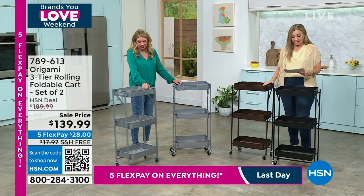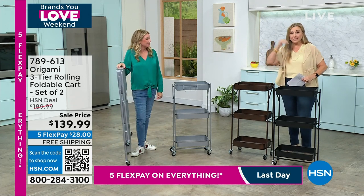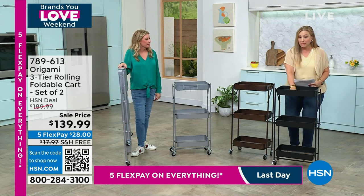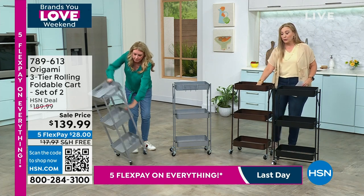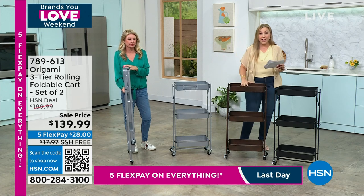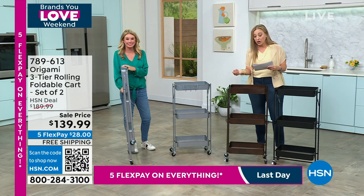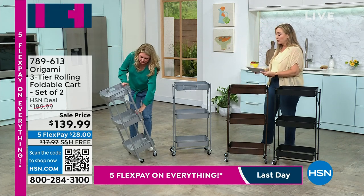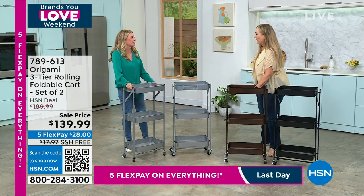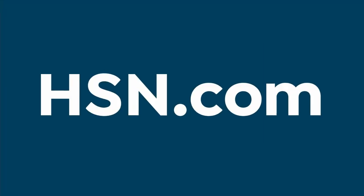Five flex pay — what a steal. If you already have an HSN card, you get six months to pay it off. Tracy, thank you so much. I worry about you driving home — you've been on here the whole time. Always good to see you, my friend.